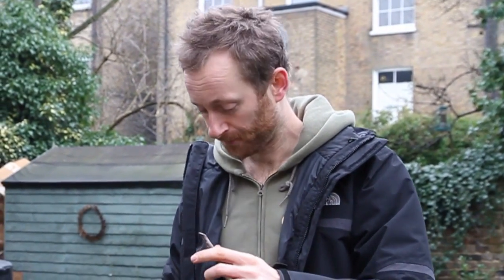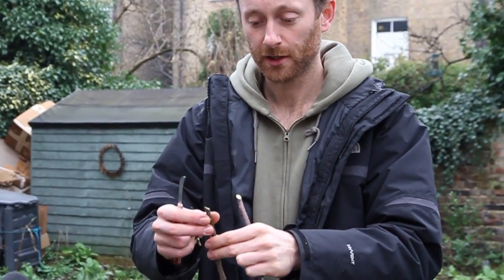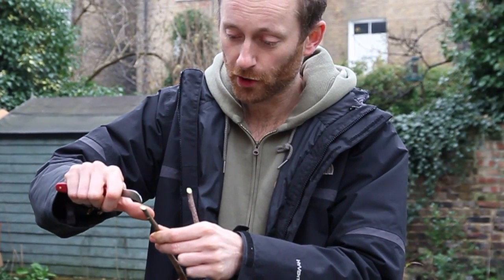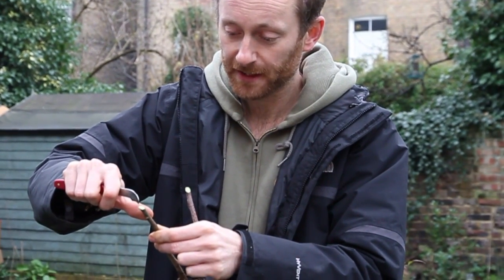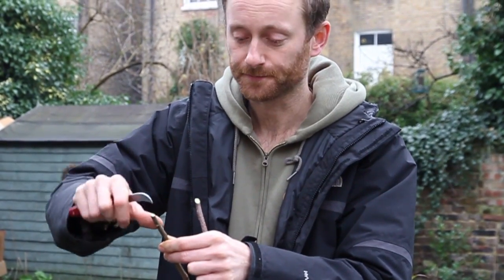It's really not rocket science - all we're aiming to do is match up the cambium layer of the two pieces. Just underneath the bark you'll see a thin green layer - that's the cambium layer, which is full of regenerative tissues and all the growth cells. We need to match up the cambium on the scion and the rootstock to be onto a winner.